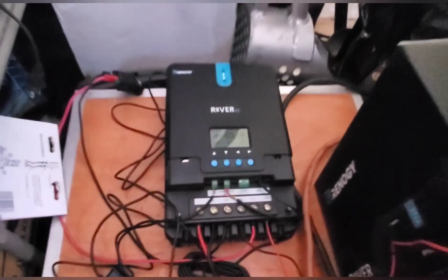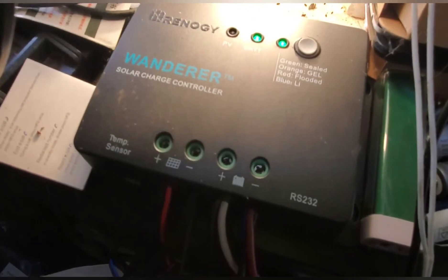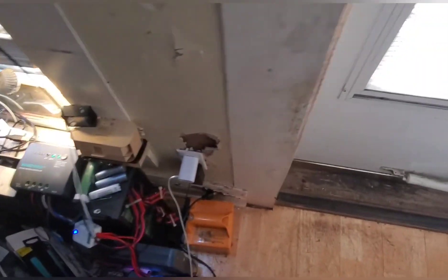My batteries are at 100 percent. The panels are putting out 18 volts at about 7 watts because the batteries are full. This is a much better system overall.